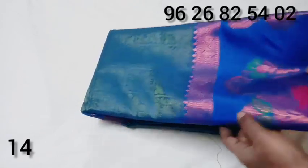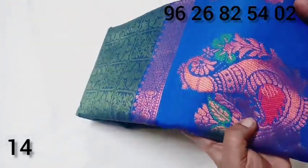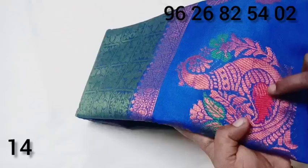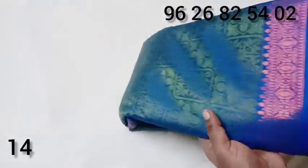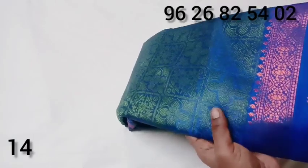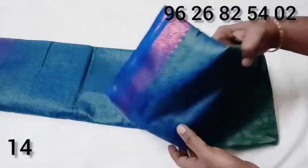This is a pink color. This is a mango design. This is a soft silk look mushroom cotton. Here is a green color.